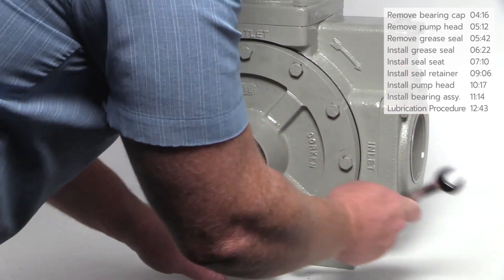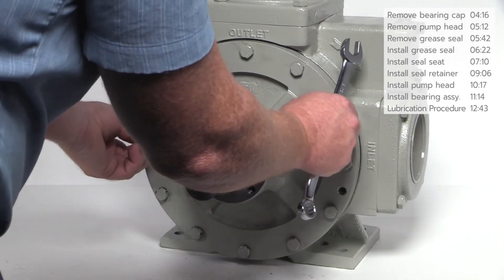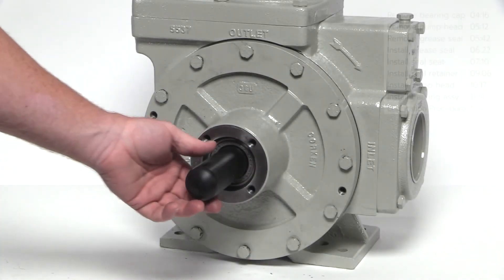On the final pass, tighten the bolts in a star pattern and torque to the value listed in the installation, operation and maintenance manual. Remove the shaft guard.